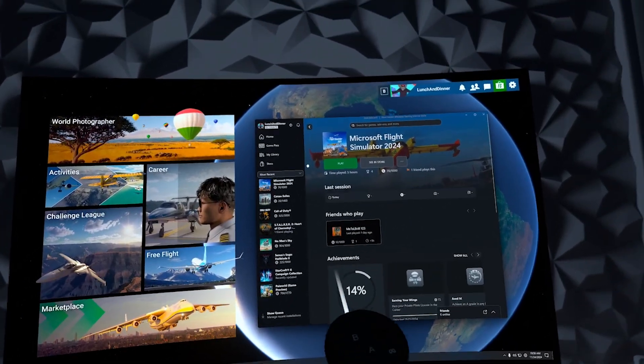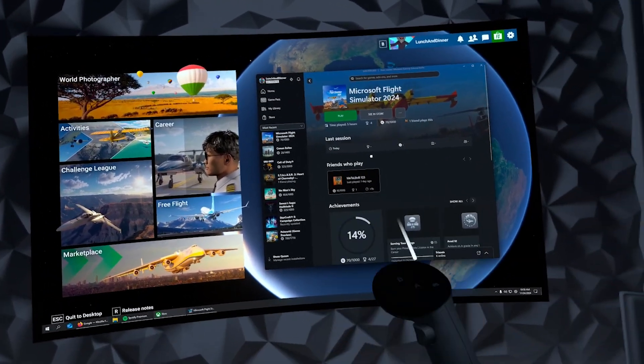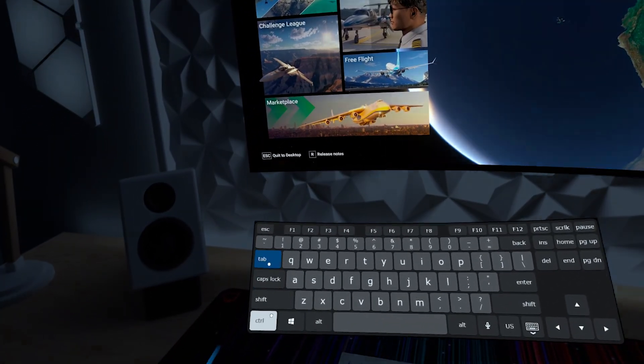By the way, the VR version works for both the Xbox PC Game Pass version and the Steam version. All you have to do is launch the game, get into the game, and then press Ctrl+Tab on your keyboard.